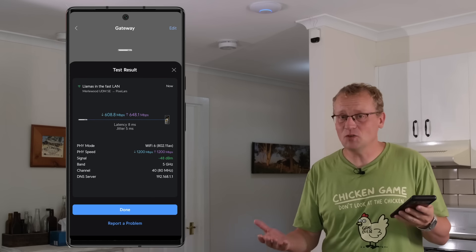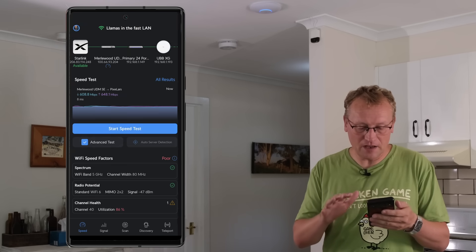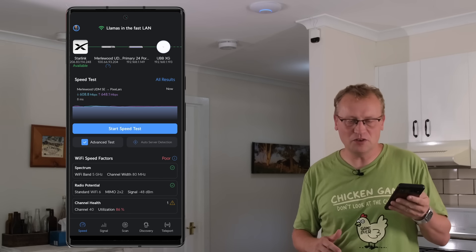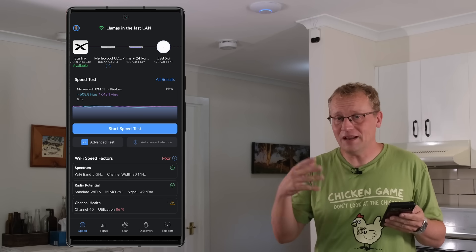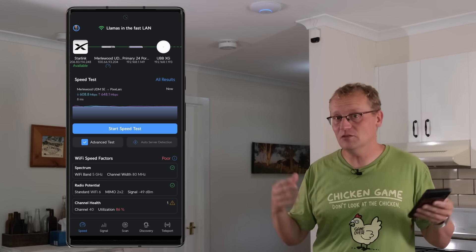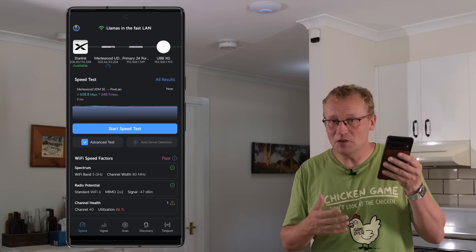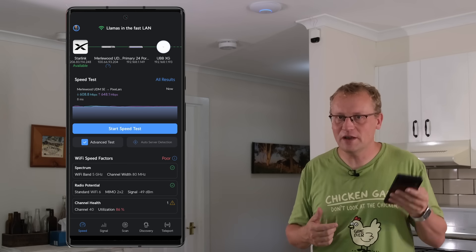So that's performing as expected — not bad at all. If you haven't heard of Wi-Fi Man, go check it out. It's a very neat tool, and if you're on the UniFi platform it offers extra features like recognizing UniFi devices and enabling device-to-device speed tests between two devices running Wi-Fi Man. That's kind of neat.